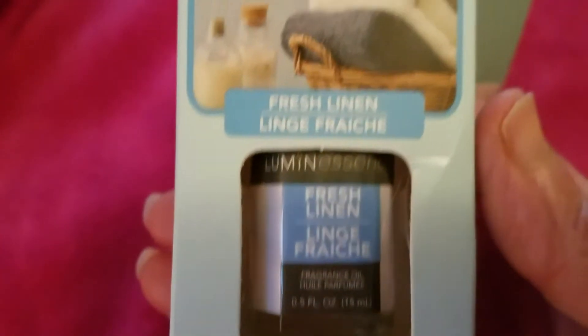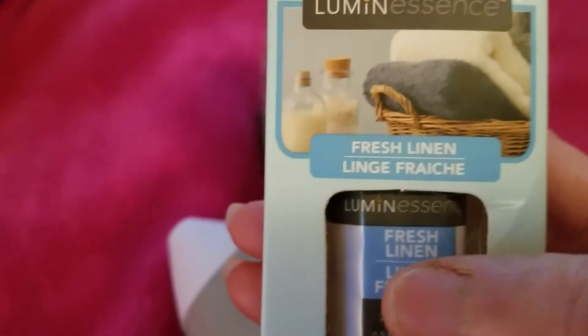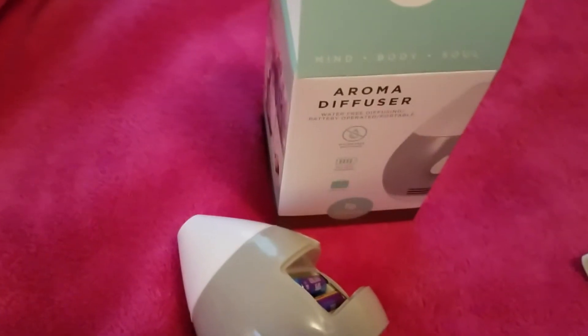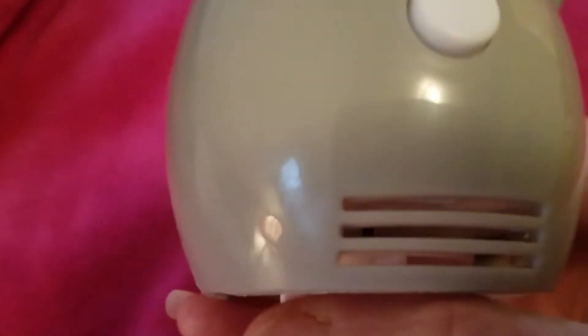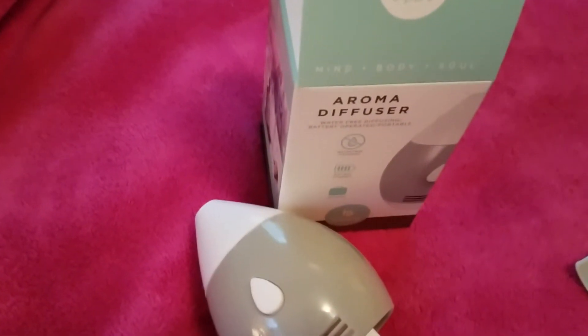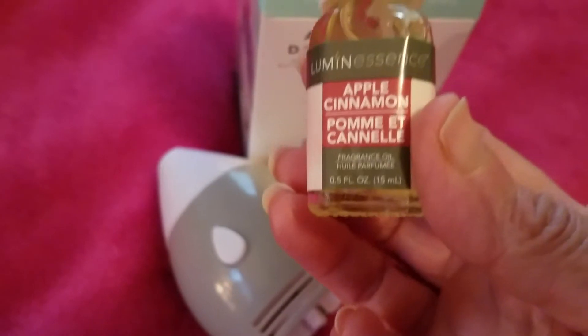The first oil I purchased with the aroma diffuser was this one from Luminescence — I think it's a Dollar Tree brand — the fresh linen scent. I like the scent, but it's so light that it didn't work. I couldn't smell anything; I had to get really close to it. So I thought it was not good, but before doing the review I decided to try a stronger one just to make sure.